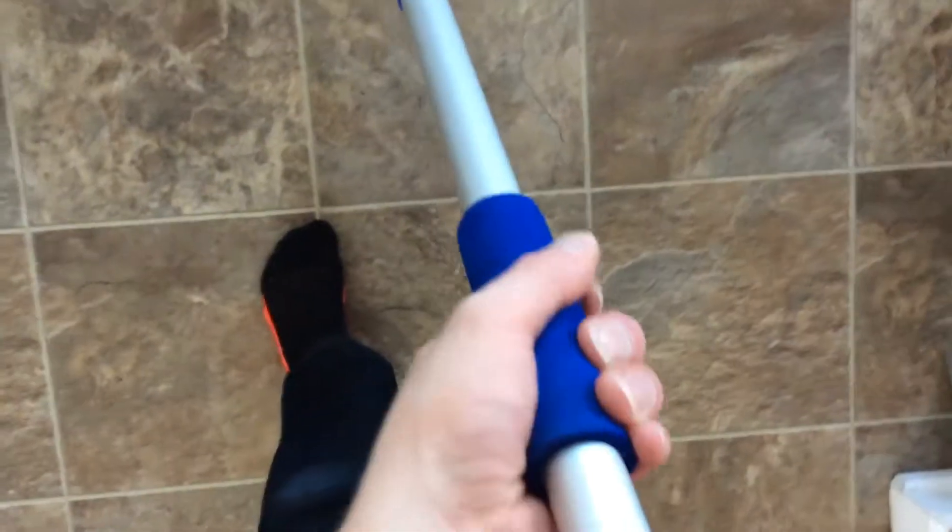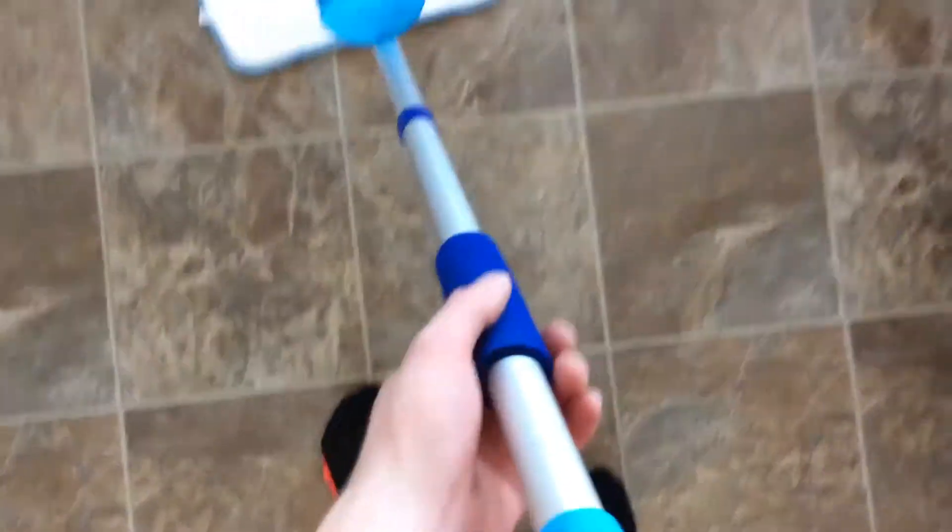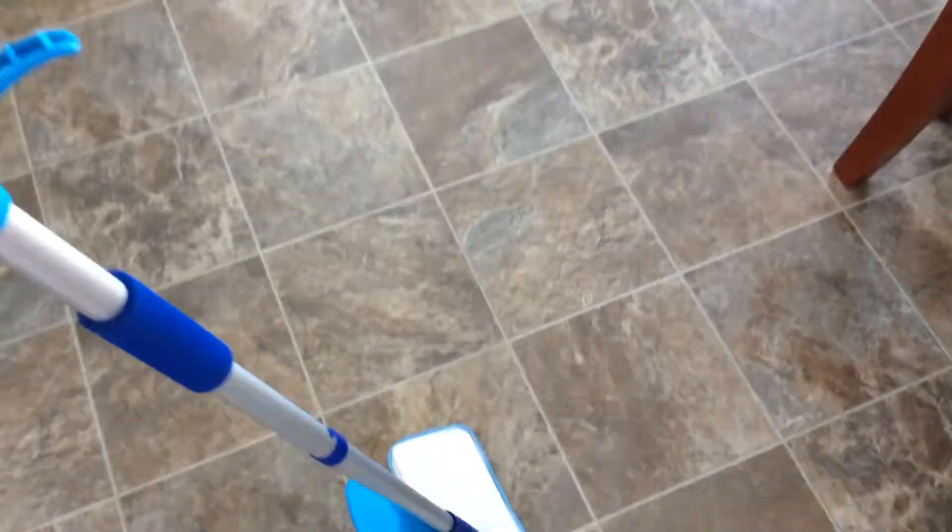It also has a nice little foam grip that you could push down and adjust if you want. And it also has this nice hook, which I use — it hangs off of a screw in my hall closet, so it's nice and easy to store as well.